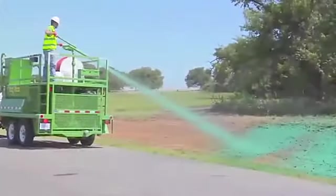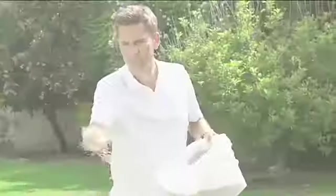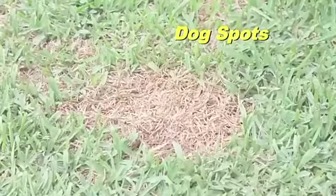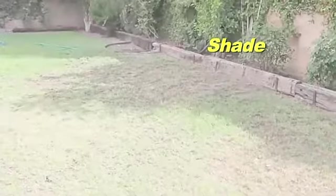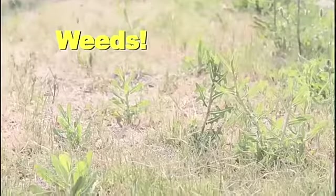Back in the 50s, sod farmers invented hydro seeding as the easiest way to grow beautiful grass. But you're still doing this. You want a great looking lawn but have dry spots, dog spots, high traffic areas and shade. What a nightmare. You seed, water and wait — but the only thing growing are the weeds.